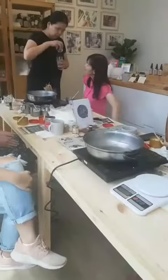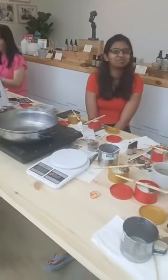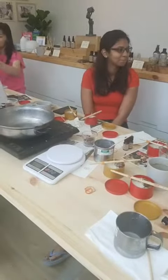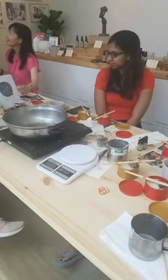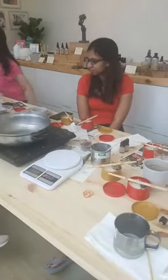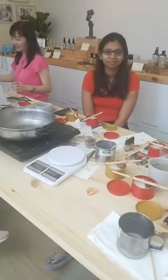Selain tu, kita belajar buat soy wax candle. Soy wax candle is a more natural product and tak ada keluarkan asap and all that, so it's better.